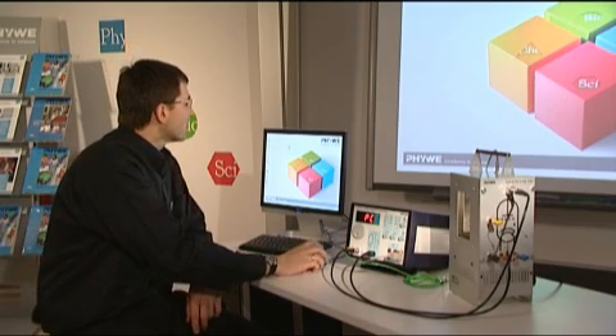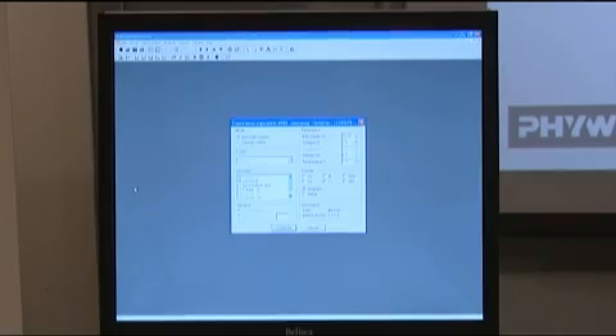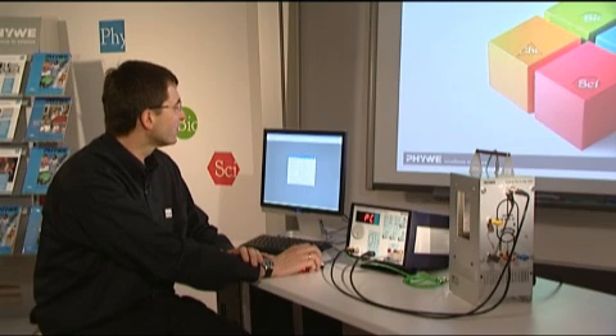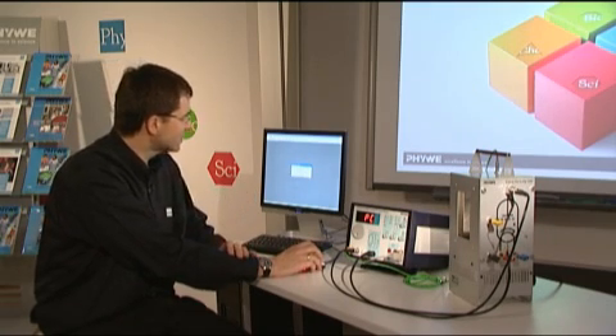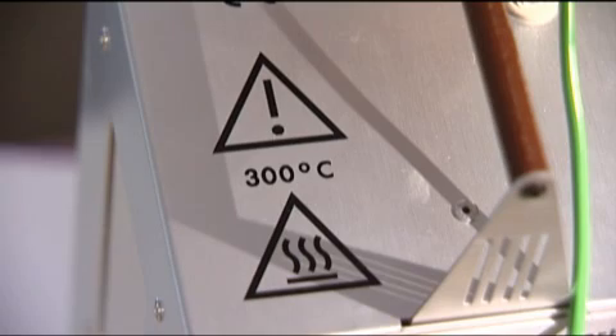Once we set it to PC mode, we start on the computer the program 'Measure' and open the Frank-Hertz experiment. Once you do this, you get preset parameters that will work well with this experiment. For example, the temperature is set to 175 degrees and the end voltage for the acceleration voltage to 60 volts.